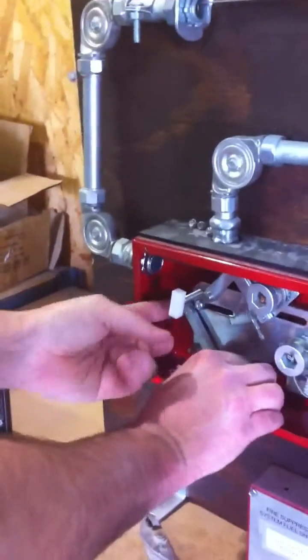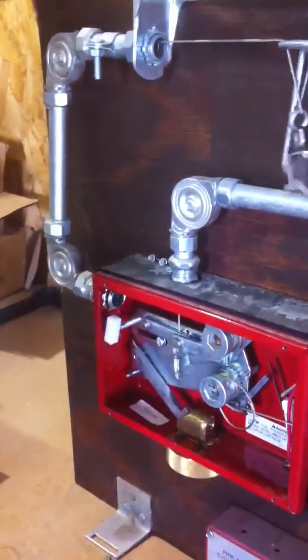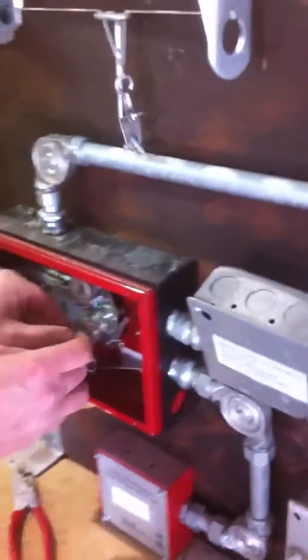Push the little arm up, make sure it's all the way up. Push the whole carriage forward. Make sure this is all the way down. Pull the station. And then you can set the tension on your gas line.